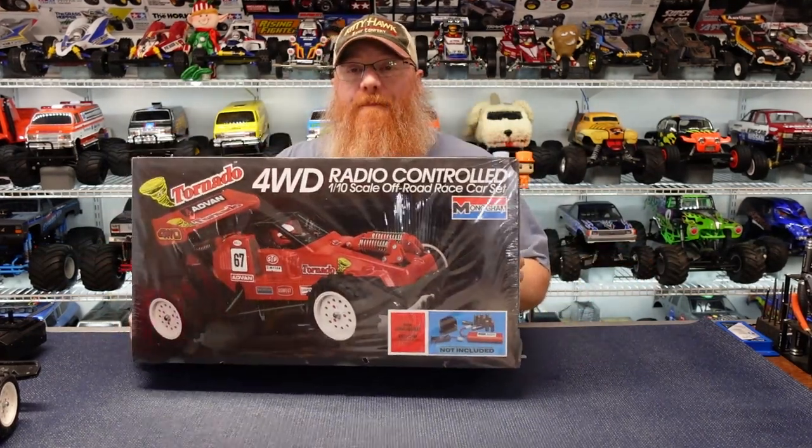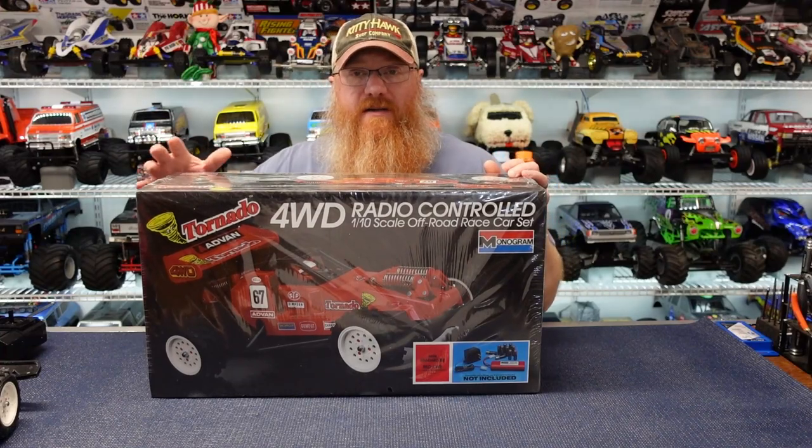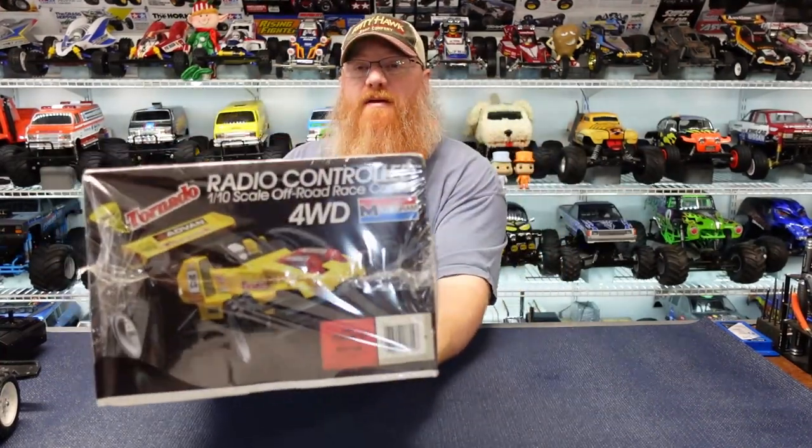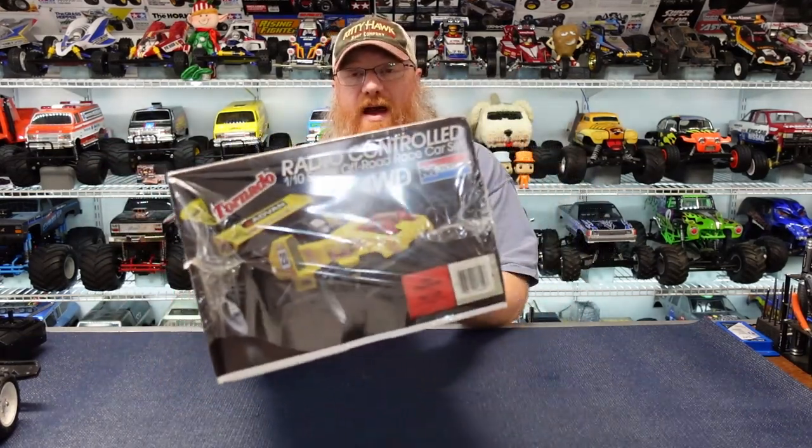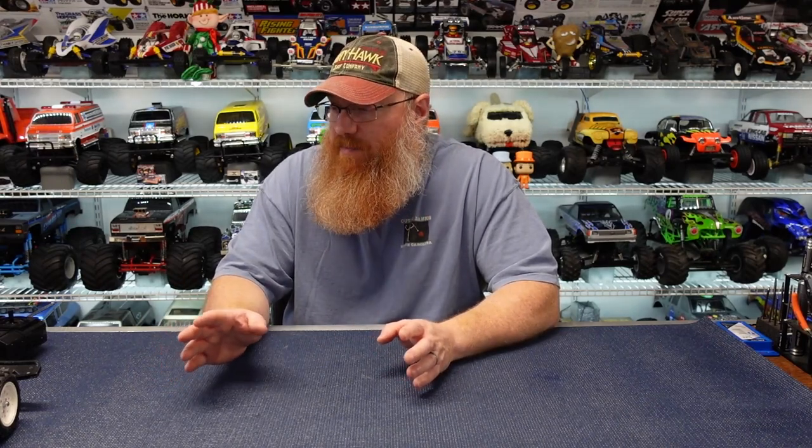The Tornado does come in red and also came in a yellow body. I personally like the red, but the yellow actually looks kind of cool. I think the red looks better personally because basically it's a Hot Shot clone — not a great Hot Shot clone. They took some liberties with it and made it their own, which did take away a little bit of the Hot Shot feel, but it definitely is a Hot Shot clone.